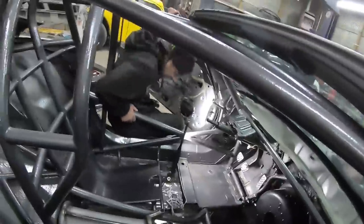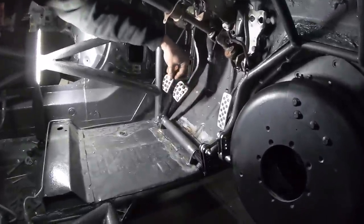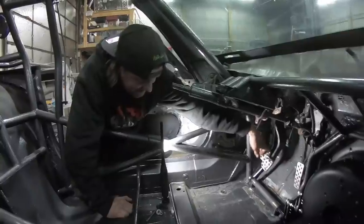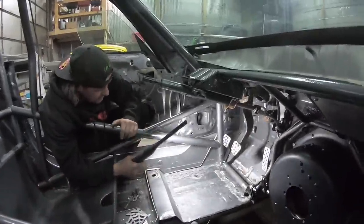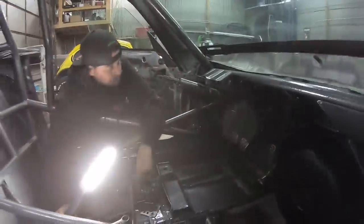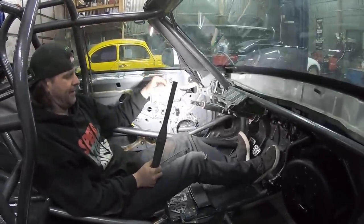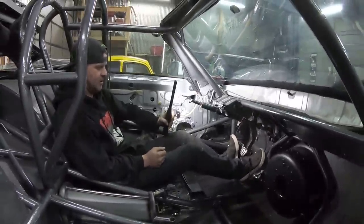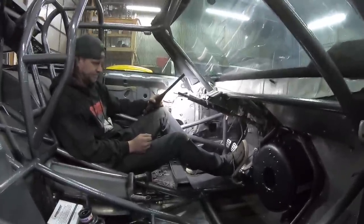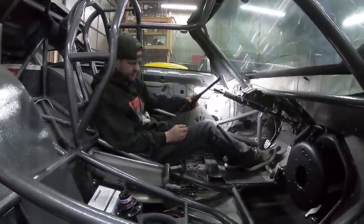Oh man, that turned out really good! Almost like you know what you're doing. — I wing it. It matches the brake pedal pretty decent — height and everything. Let me sit in here... oh yeah, that's great! Nice where the heels are. I was worried about that being in the way, but yeah that's great. Another step closer.